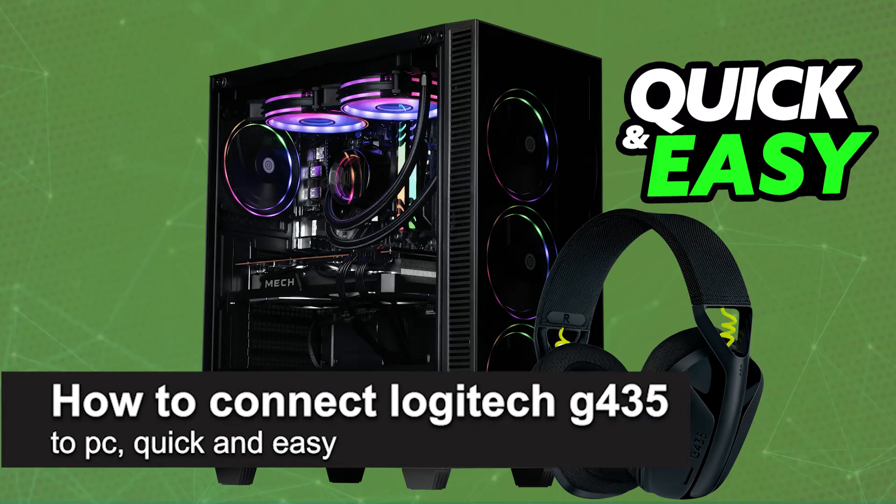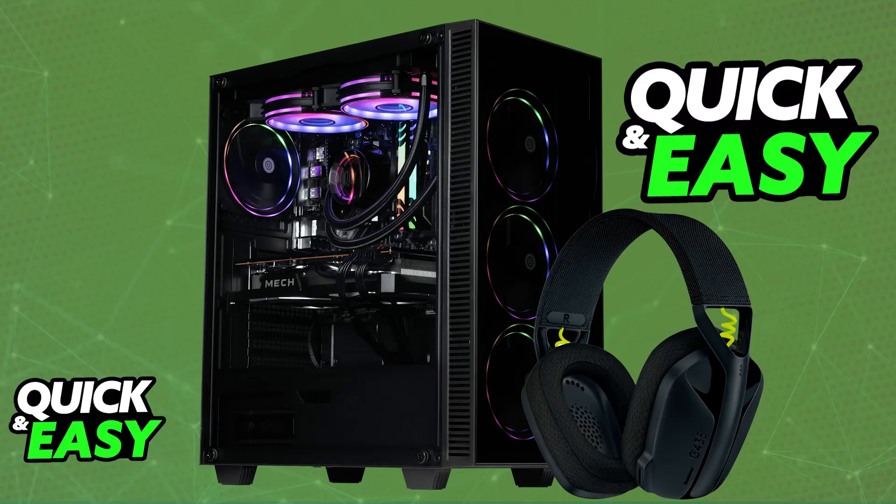In this video, I'm going to teach you how to connect the Logitech G435 to PC. It's a very easy process, so make sure to follow along. Using this specific model of headset from Logitech on your PC or any other platform is extremely simple.